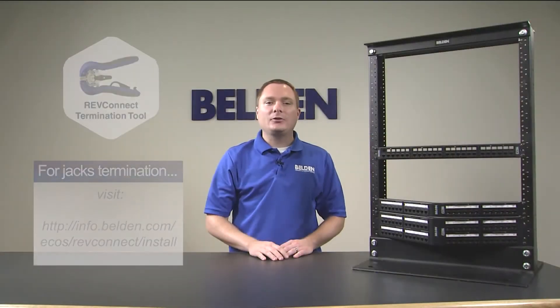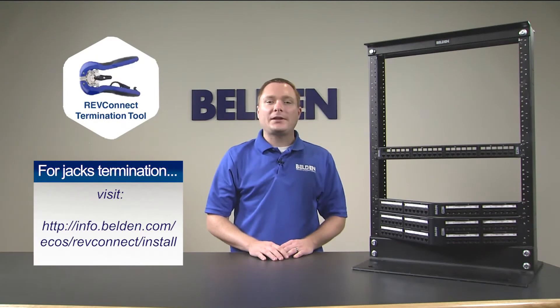You are now ready to begin termination. Refer to the RevConnect jacks termination video for detailed jack termination and assembly instructions. Once all jacks are terminated, you can finalize the cable dressing to provide good support to your cables.